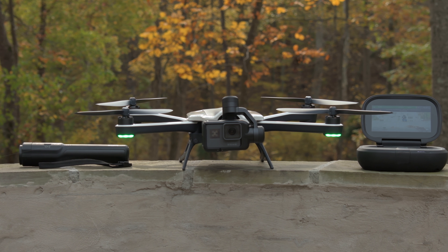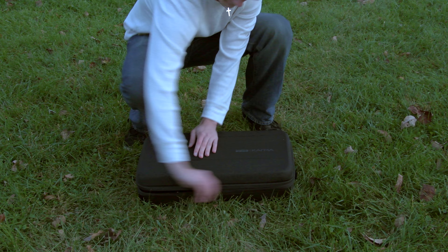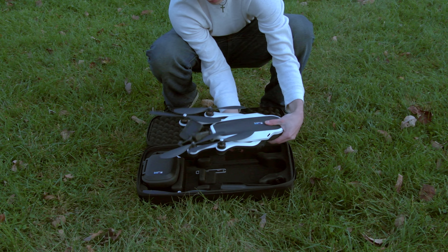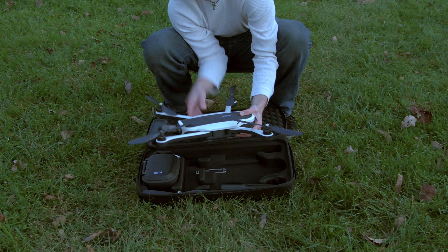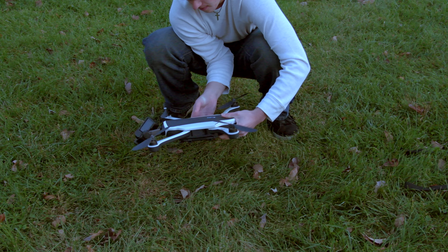So let's jump right into it. One of the main selling points from the second the Karma was announced was that everything fits in the included backpack, so when you're on your adventure it's nice and portable, and it also doesn't get in your way if you decide not to use your drone. Also, it's simple to use when you want to take it out.